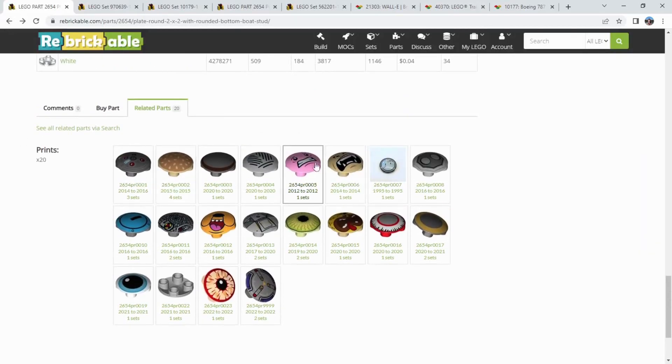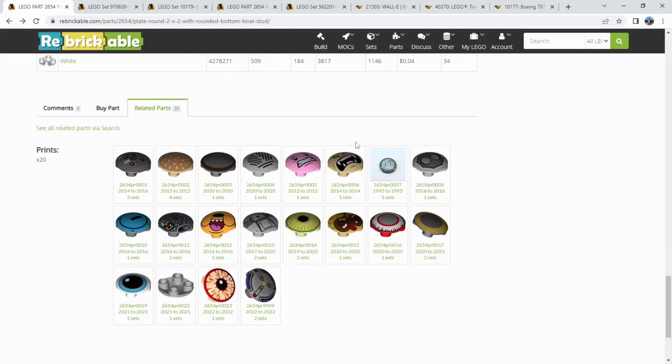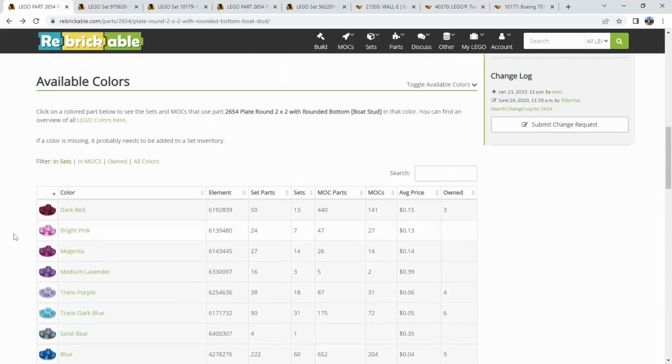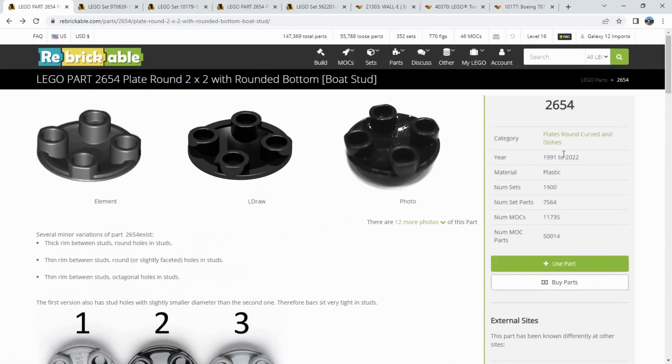There are also a couple of face prints — face detail — from the small lunar lander from the Saturn V set, and a few other ones that have been printed over the years. This is a really common part. Some of the stats: 31 years of use, 1,900 total sets according to the Rebrickable database. The set parts count actually adds up all of the instances — so if a set used four black ones, it adds that into the number. Among the community, it's a very popular piece to use as well — almost 12,000 MOCs use the skid.